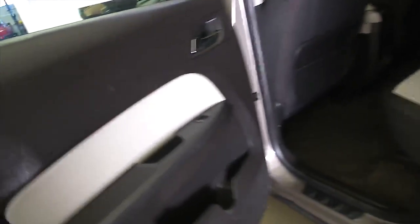It's got a black and white cloth interior. In the back you have power windows, and up front power windows, power mirrors, and power locks.